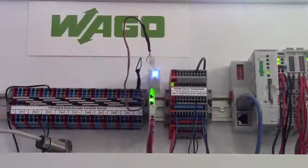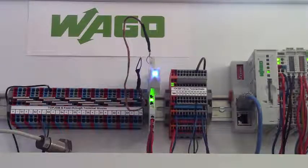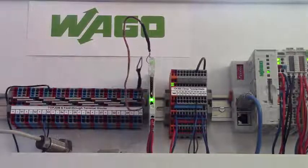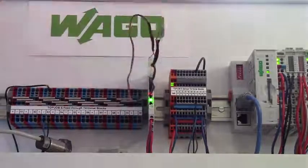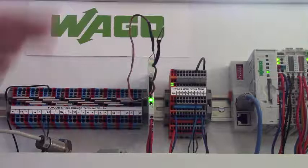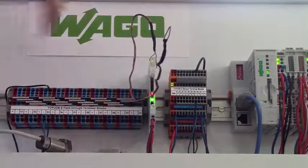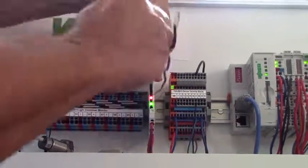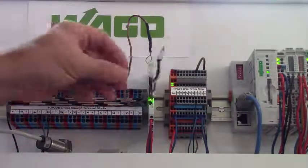This is the 857-811 thermocouple module with a pluggable 759-21 Bluetooth adapter that allows the user to connect to the module with a smartphone or tablet. You can see the green LED for power indication, as well as the red error LED that allows you to observe fault conditions in the device. The jump ring can be achieved across multiple devices lined up in a row. The fault indication goes away once the broken wire connection is re-established.